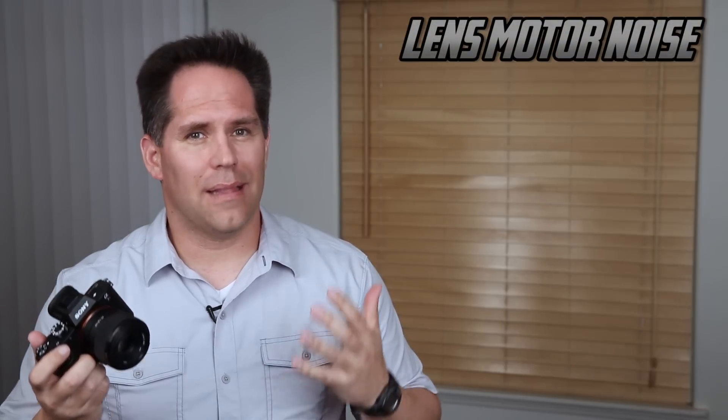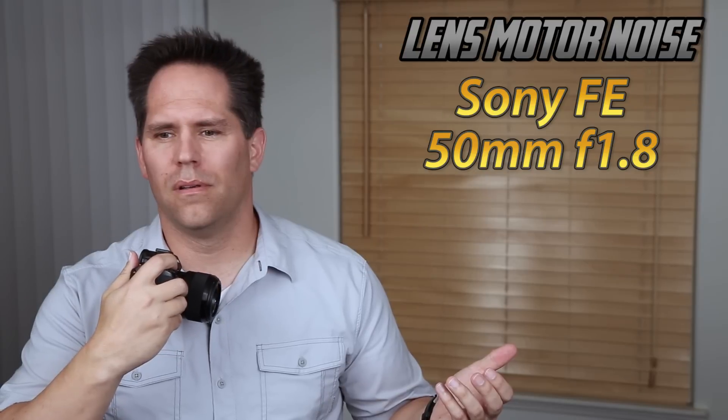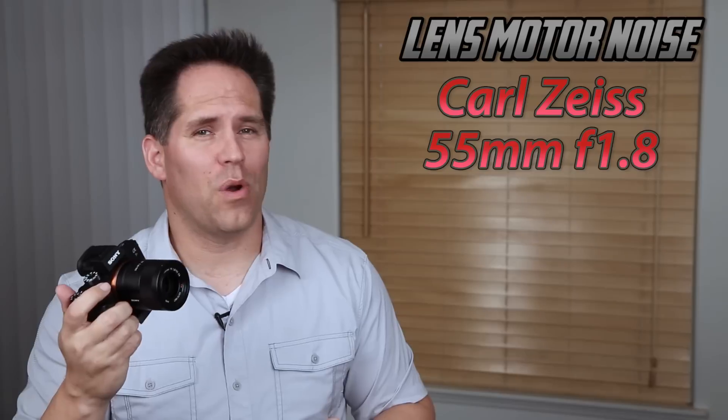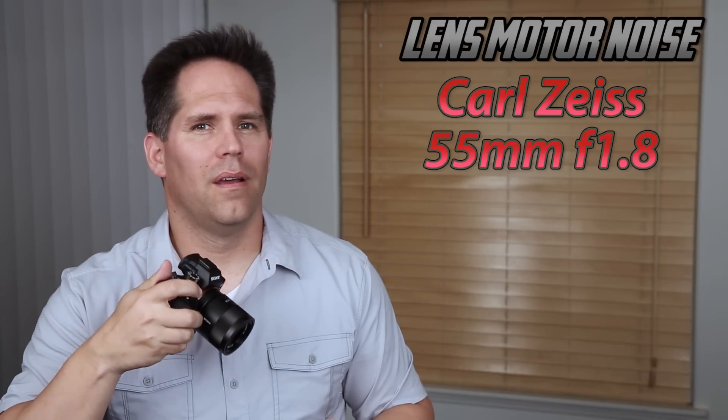Another weakness of the new 50mm is that it is loud. If you're a videographer using autofocus, listen to it — it's pretty loud. The 55mm f/1.8, by contrast, is almost completely silent. So videographers, that's something to keep in mind. If you manually focus, it may not be a problem.